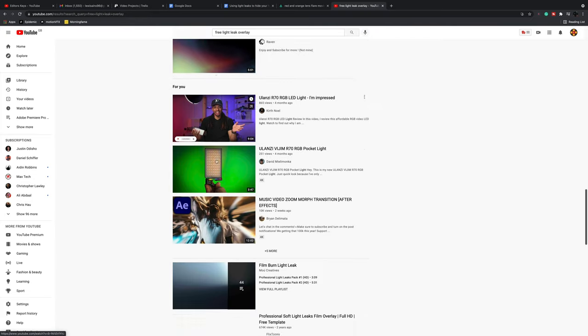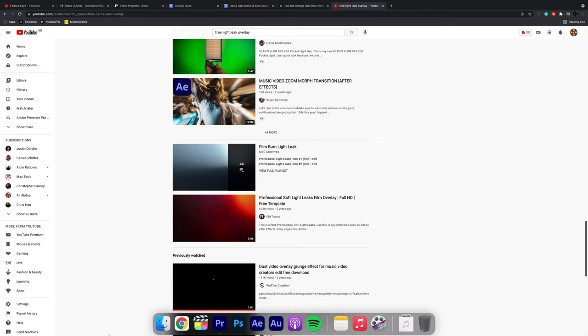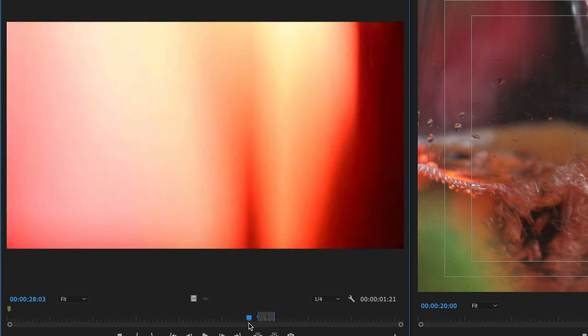The one I'm using was found on YouTube a while ago, and whilst I can't remember the person who I got this from, a big thank you to whoever gave this away for free — we'll try and find the link and pop it in the description below. Remember, I'll also show you at the end of the video how you can create your own light leaks for free.